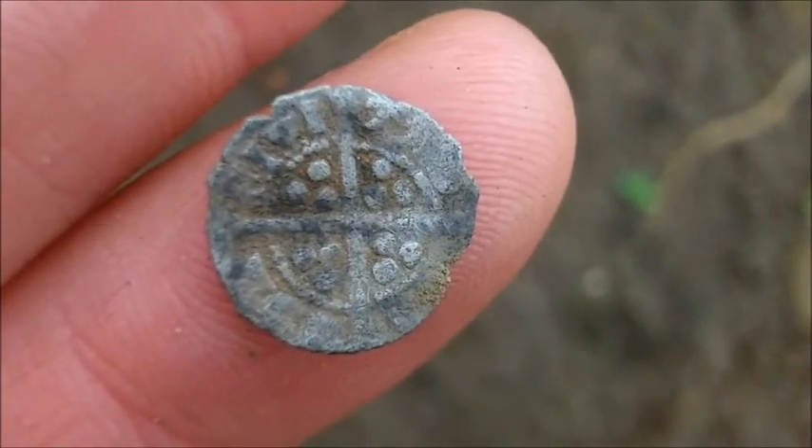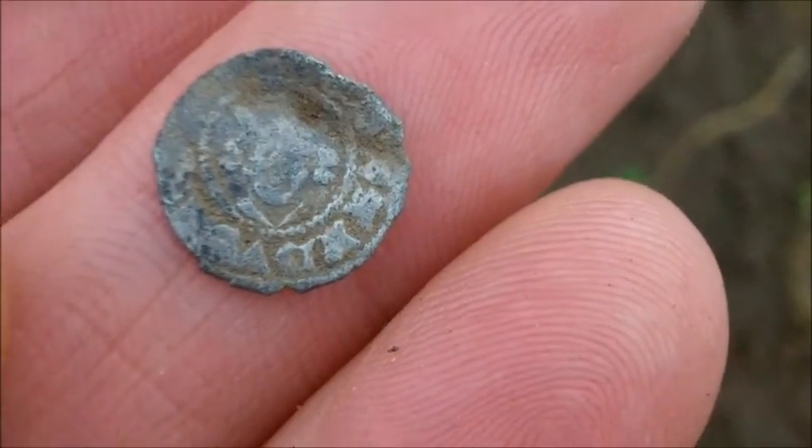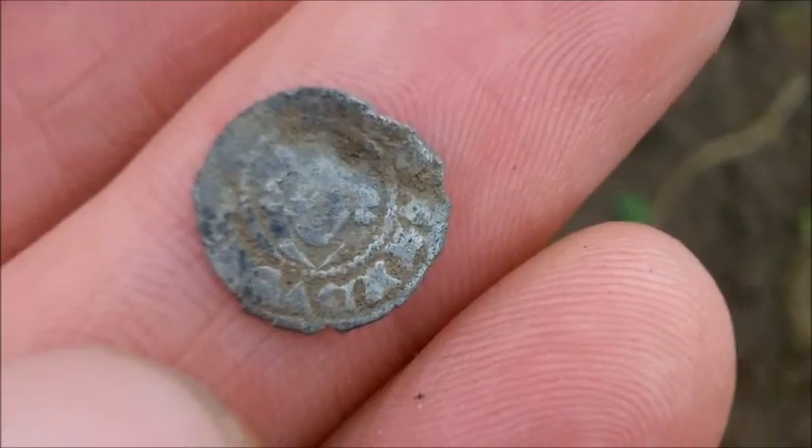A great start to the year, well done Roy. I'll get an idea on that but I'm pretty sure it's an Edward's halfpenny - lovely.